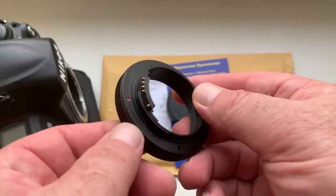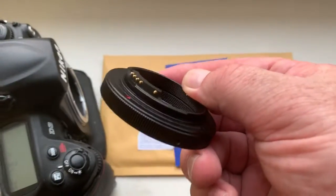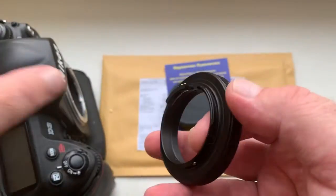Look, this is your adapter. This is cheap, full work, full pre-programming. Now I check it in my camera.